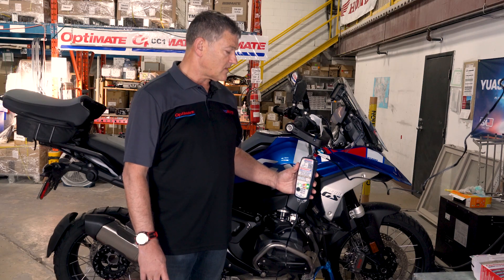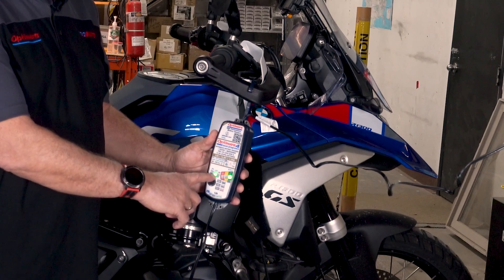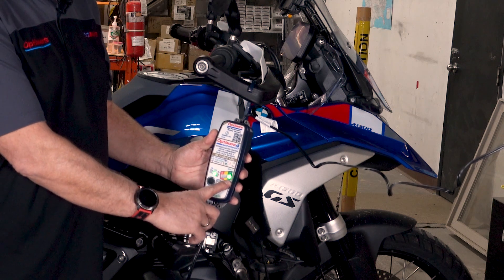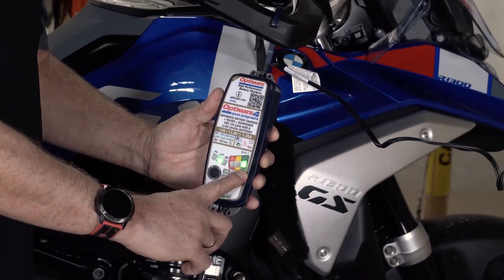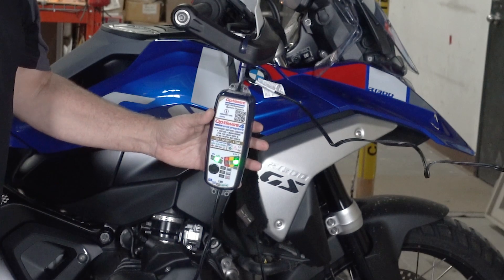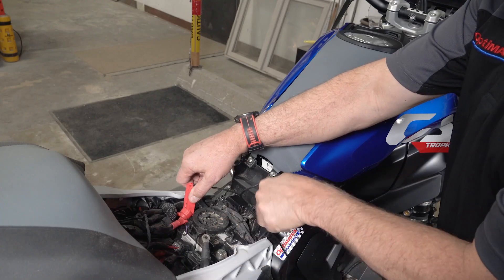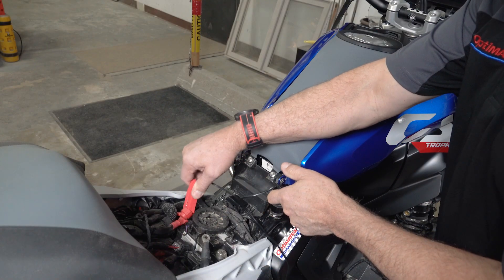We've recovered the battery with program 3 LFP. As you can see, we have a green test result, which means the battery has sustained no damage. The next step is to reconnect the battery on the bike — disconnecting the clips, black first and then red.